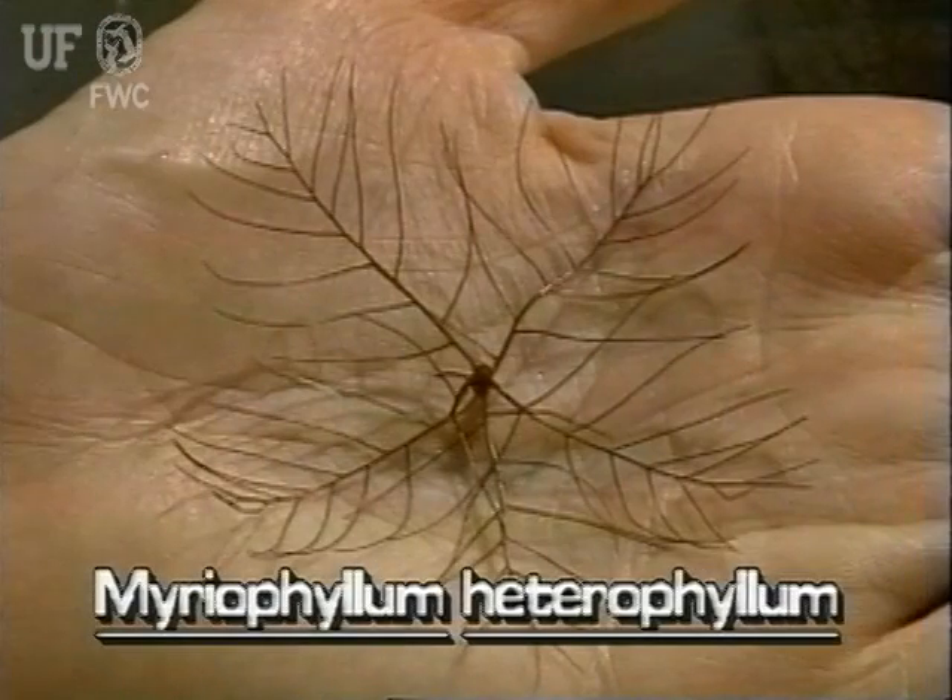The bright green emersed leaves are held above the water on stems that are about four inches long. The emersed leaves are very small, only one half to three quarters inch long and one sixteenth inch wide. They are linear shaped and relatively stiff. Both submersed and emersed leaves are arranged in whorls of four to six about the stem.